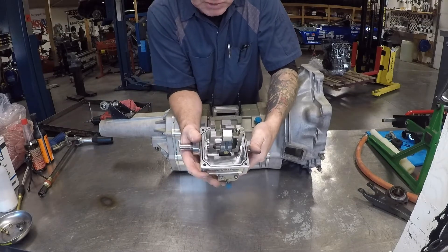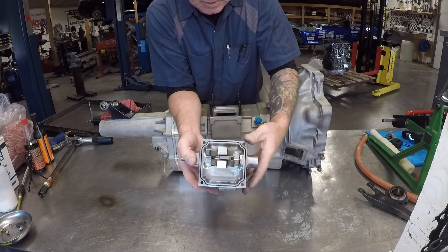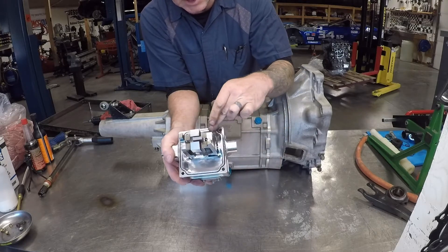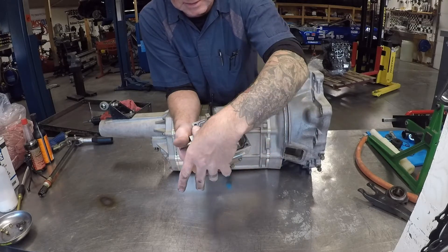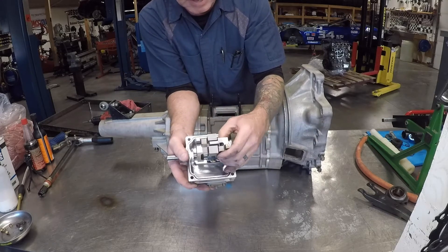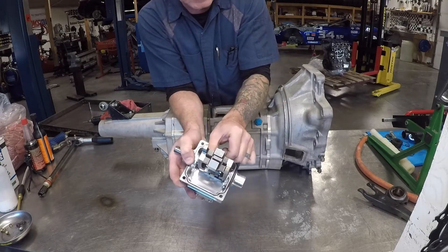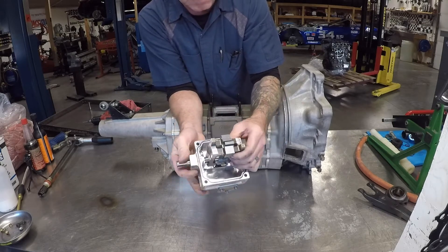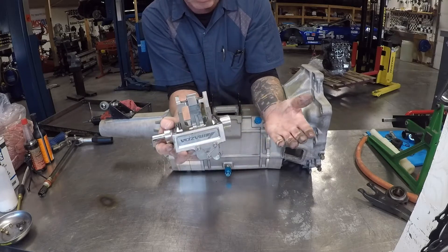Something to note on these transmissions: all of the cases have O-rings, so it decreases your cleaning time drastically. The other thing you want to inspect is movement in this center pin, which is the main pin that moves the gears back and forth. This one feels just like brand new.